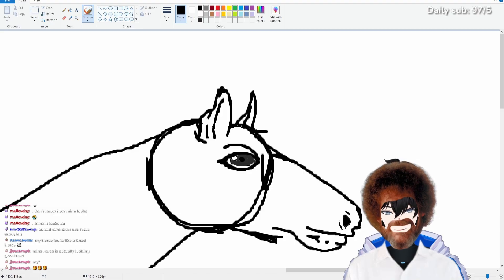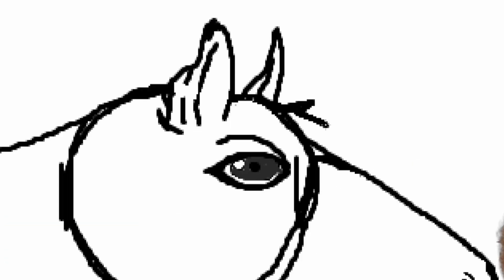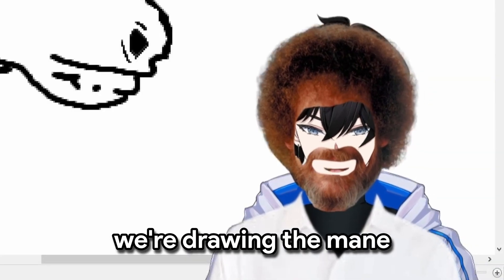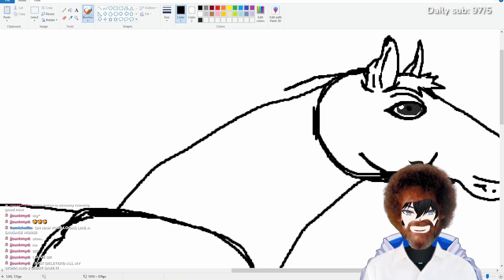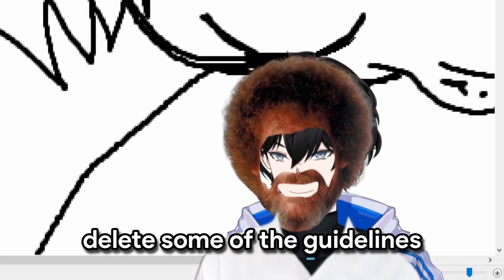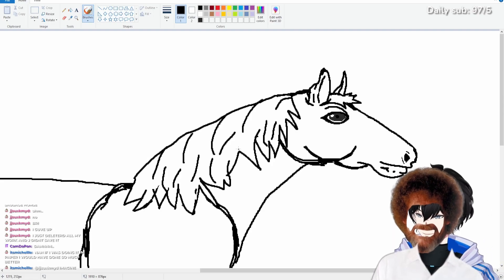Then we do the mane a bit. Let's delete some of the details. So now we're drawing the mane. The mane is just above the main drawing line. And then down here it went like... Now let me just delete some of the guidelines. Does that look like a mane to you guys or no?